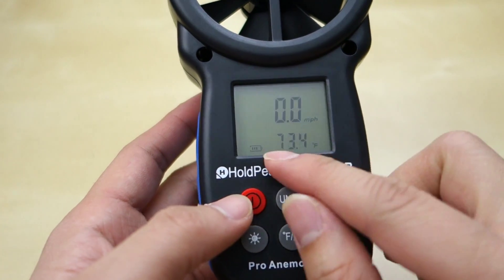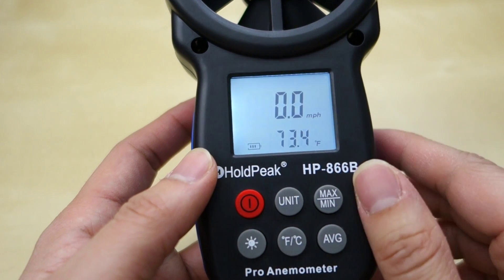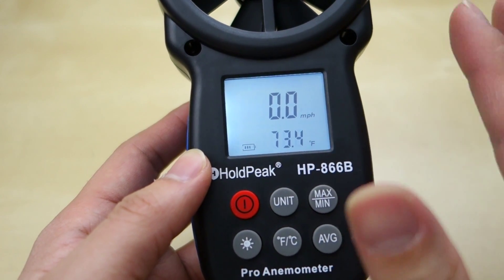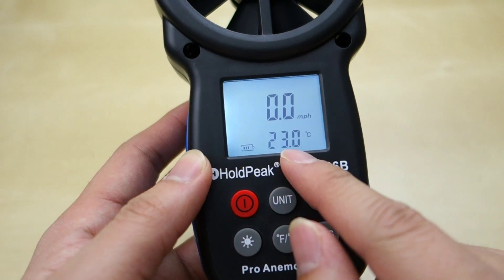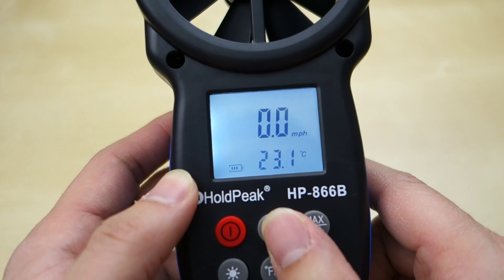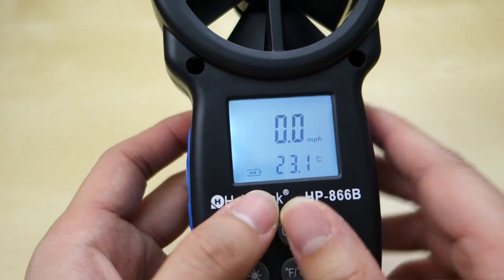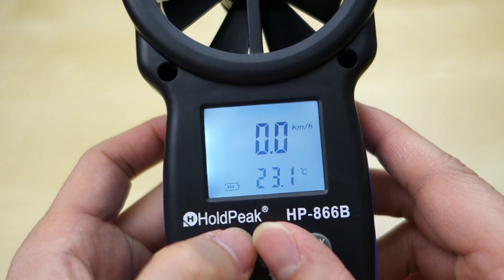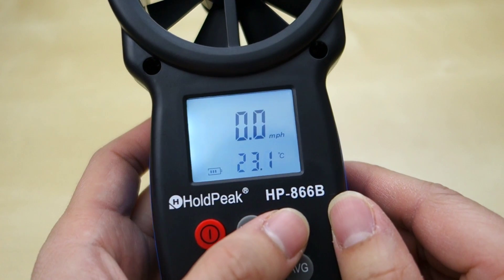I'll go ahead and turn it on — comes on just like that. Press this button and the backlight comes on, staying on for about 10 seconds if you don't touch it. It shows the battery meter, and you have your temperature — it's in Fahrenheit right now, 73 degrees, roughly 72 in this room. You can switch to Celsius by pressing this button. Up top you have your wind speed, and you can switch between different measurements: miles per hour, meters per second, kilometers per hour, feet per minute, and knots.